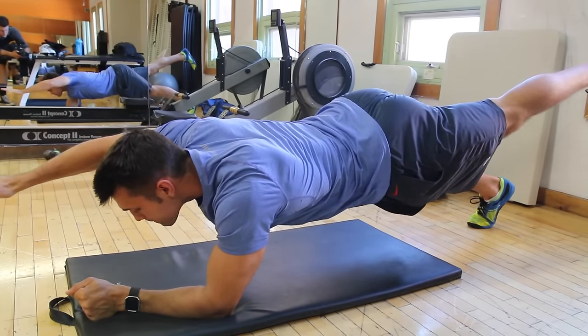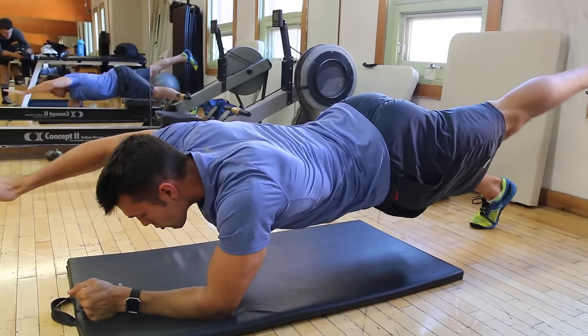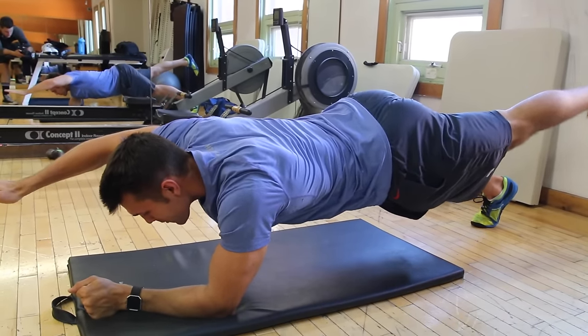Make sure you've got your butt up just a little bit and you're contracting your abs the entire time. Hold through it — I know it's not easy, but push through. Do each side and it will burn.